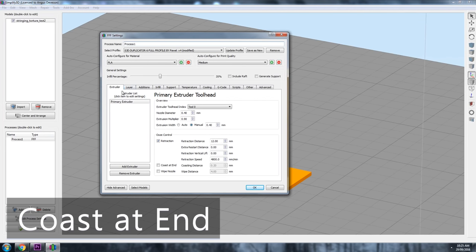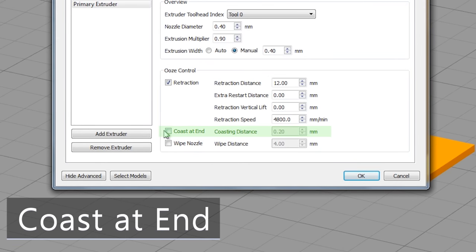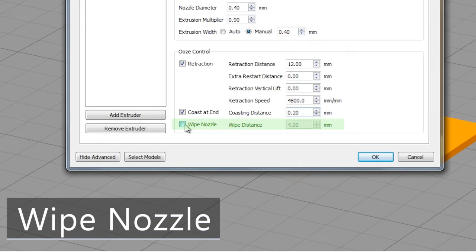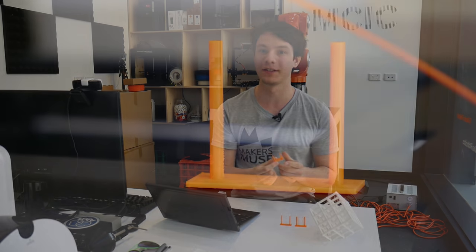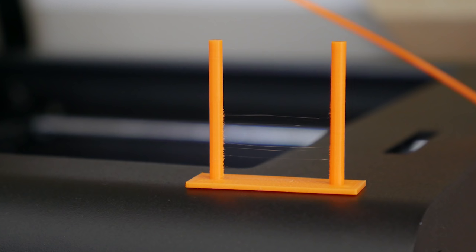Even with retraction, it can take a short amount of time for the filament to stop oozing out of a nozzle. That's why we have more advanced retraction settings you can activate. For example, we can coast the extruder, which will turn extrusion off a fraction before the print move is completed. This helps to relieve pressure even more during a travel move. We can also wipe the extruder, which moves it back into the print a short amount to help wipe off any additional oozing. This is the final result after all of our tweaks — it's pretty much perfect.